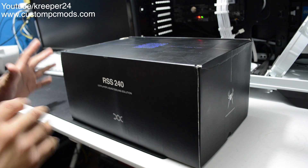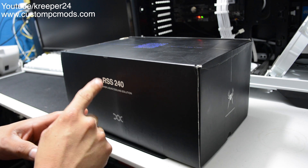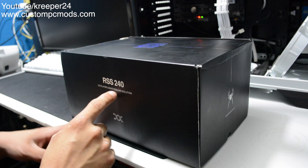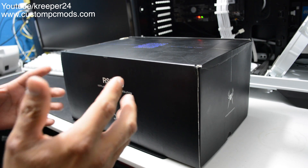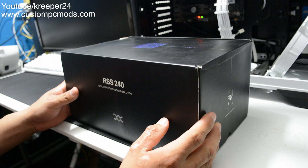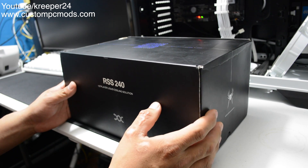Hello guys, hello everybody! Today I am unboxing, reviewing, and testing the performance of the RSS240 from First Player — it's the liquid cooling solution they offer. I am the first person in the United States who has one, as far as I know, and the first one to review it. I feel proud and happy about it. Let's see what's inside the box.